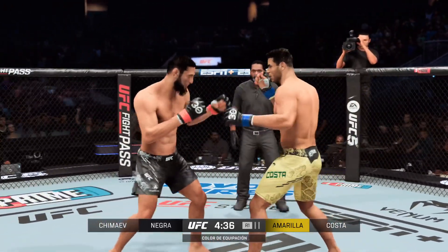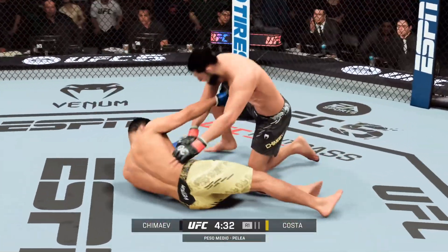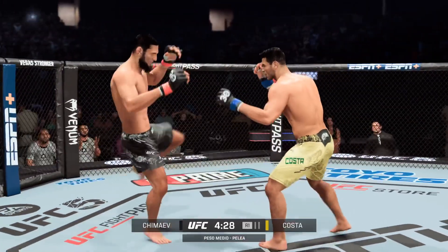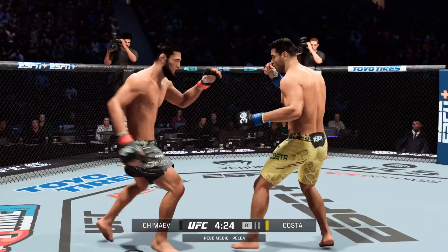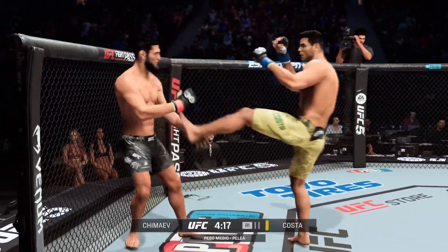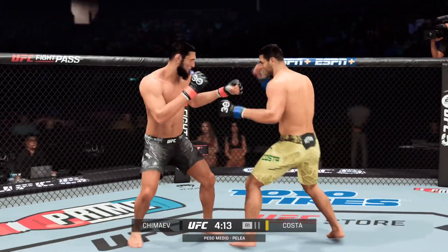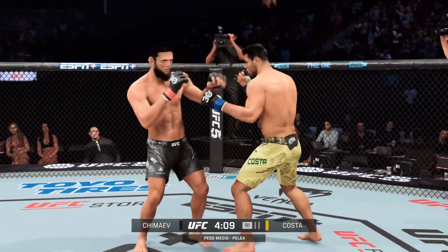Nice slip to avoid the left. Master of the transition — nice scramble. Oh, that is a nasty inside leg kick, DC. It is a great technique, but it only takes one time to check right and your night can be over. Effective use of the jab there. Now some separation from this push position.